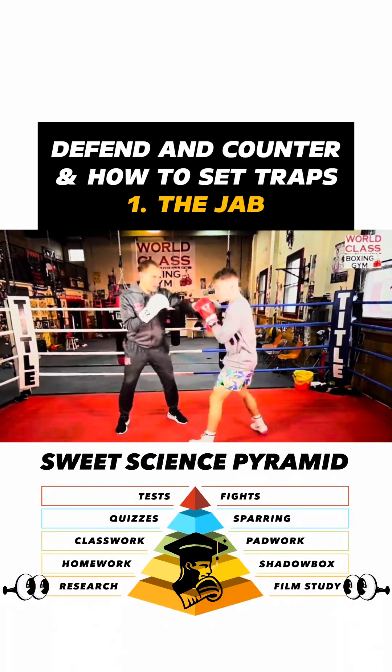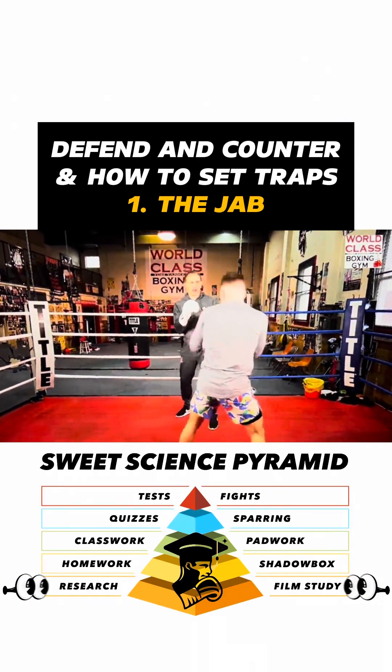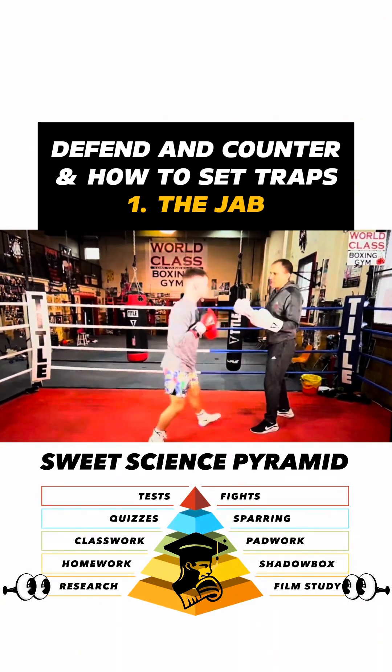If I'm jabbing to the left or whatever, and he's just working — maybe he's just parrying, he's changing levels, changing levels. And then he can just drop down and come right over the top.